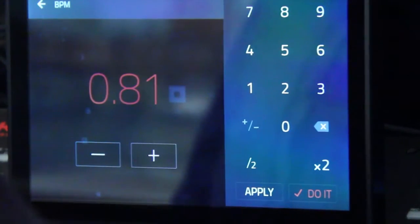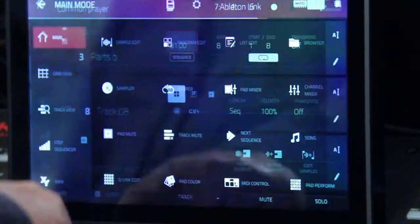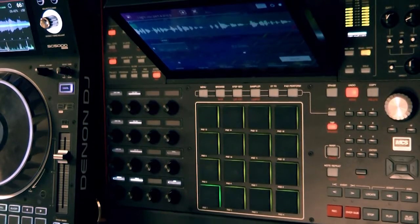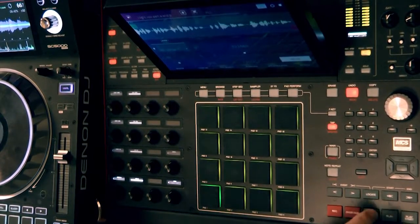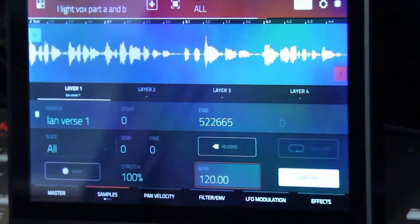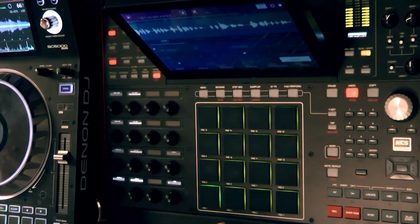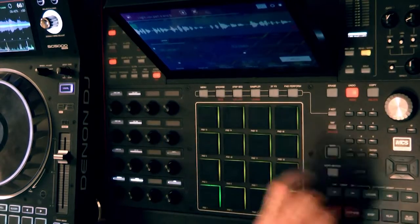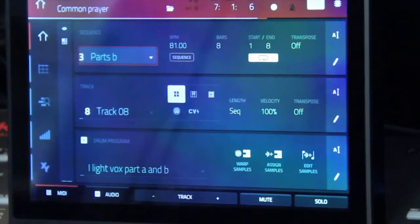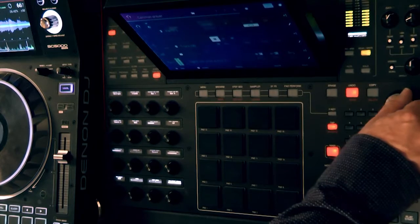Let's go back to 81 BPM. I'm going to go to Menu, Program Edit, and touch the sample tab. So that's the sample we're working with. I know that I recorded it at 81 BPM, so I'll enter 81.00. Now I'm going to select the warp switch. So now if I'm on my main screen and I press that pad, it will match however quick I set the BPM.